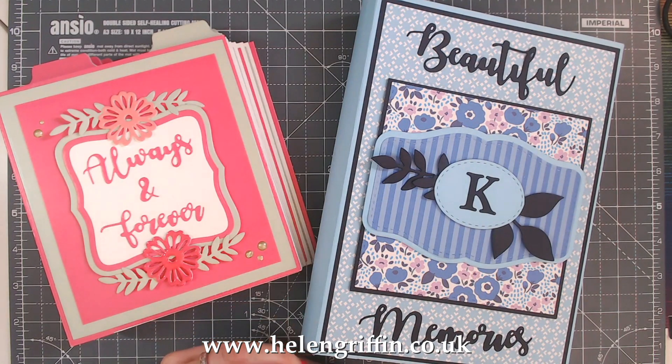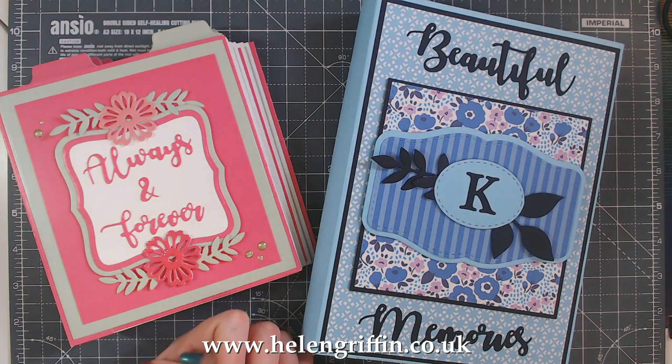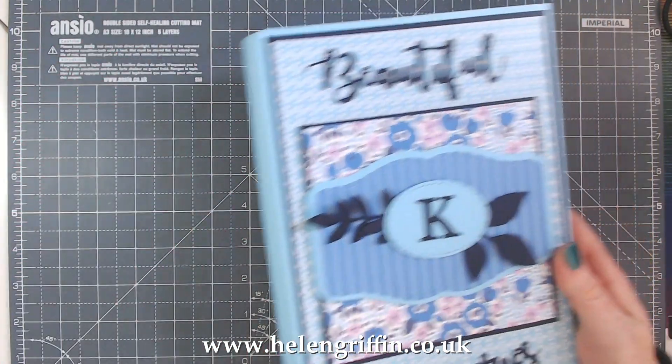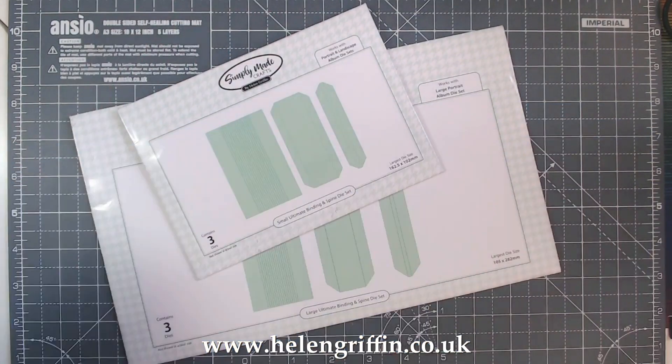I'm really excited about this series. If it's not your thing, videos will be labelled as the mini album dies series so you can skip them — there'll be plenty of other videos for you to watch, including mini album videos that don't involve making from a die. So let's move on with the first set of dies. The most important thing here is the binding, and we have two new sets.